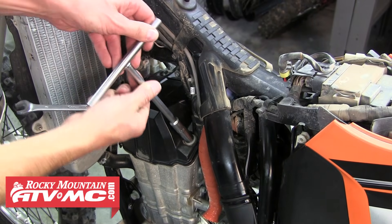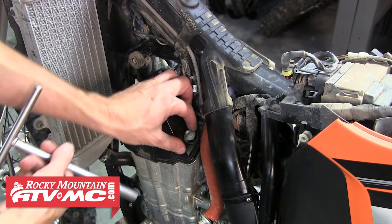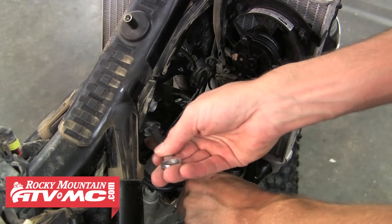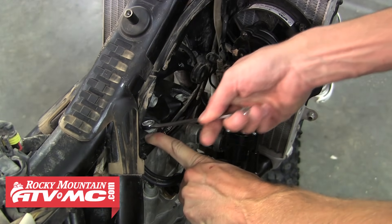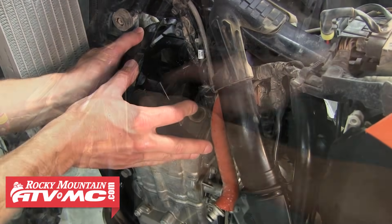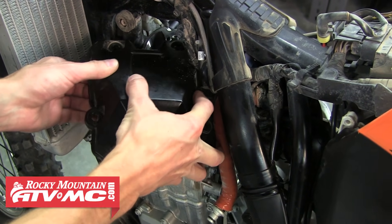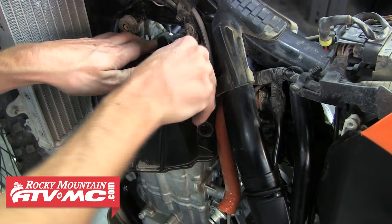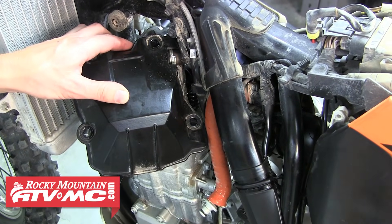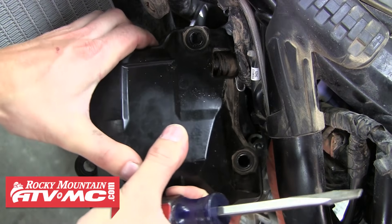Now go ahead and remove the four bolts holding the valve cover on. For two of these, we used a 10mm T-handle. On the other side, we had to use a 10mm open end wrench. Once you've got all four of those bolts removed, we can go ahead and remove the valve cover. You'll find there's a valve cover breather hose connected to it, so you have to slide that clamp down the hose in order to detach it from the valve cover.